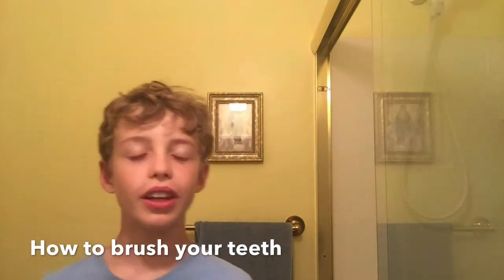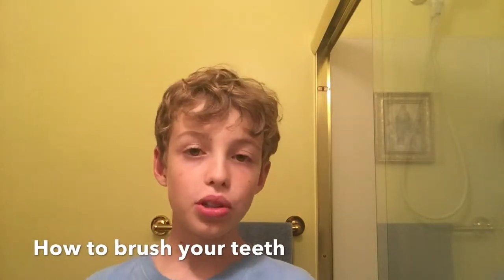Hey guys, welcome back to another video where today I'm going to be showing you how to brush your teeth.